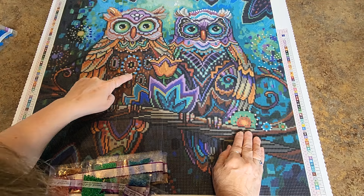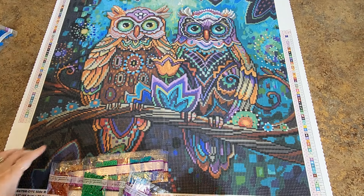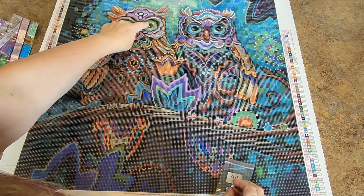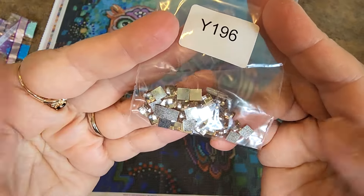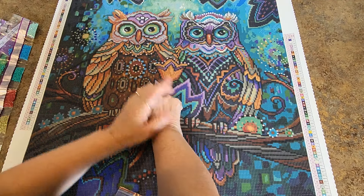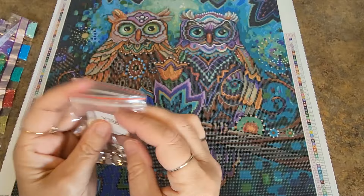Looking at the canvas — around their eyes, above the eye on the crown of their head, their forehead area. We also have quad cubes. We have a few of this clear — which I've already told you is going to go in the corners of their eyes to give them a little sparkle. Then we have a light champagne-ish color that goes around this flower, around the neck here, and a few right there. Those are our quad cubes. I've never gotten quad cubes in a Diamond Art Club before — I like that!